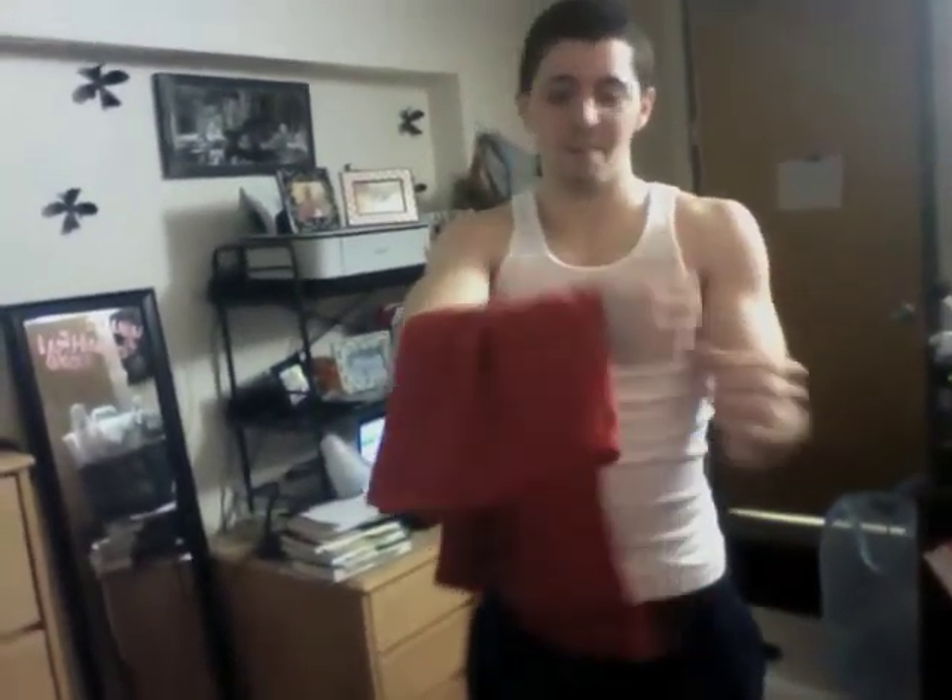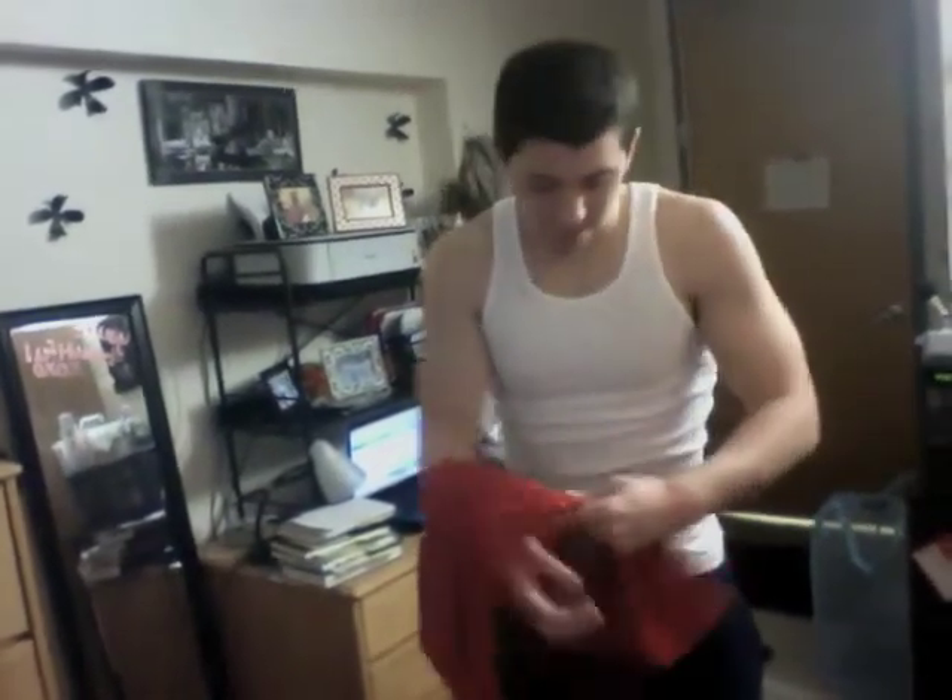Then I want you to fold the arms inside, just like that. Then I want you to simply fold the shirt in half with the other arm. Make sure it's even. And then, once that's done, you place it down. As so.